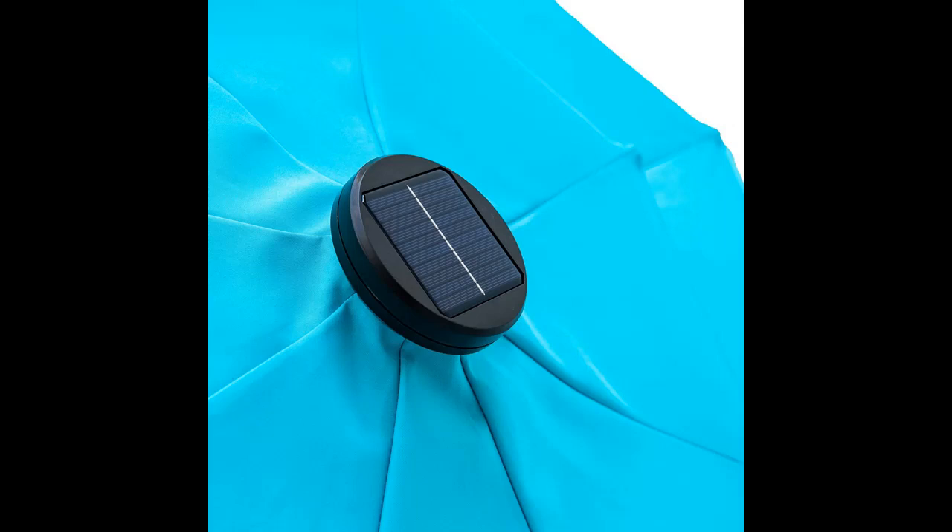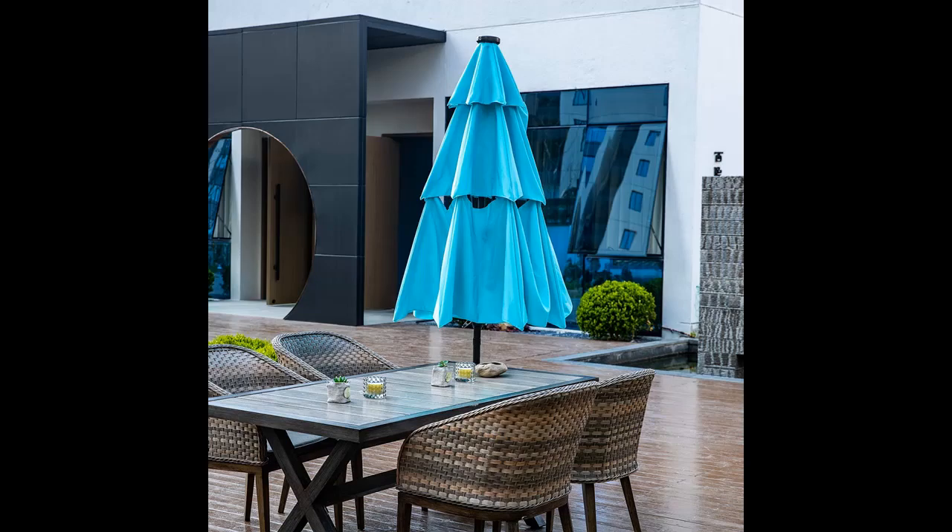8 aluminum ribs for durability. All aluminum umbrella bones and rust-proof powder coated pole. Special design for the tilt open/close system — one handle crank system, very convenient.